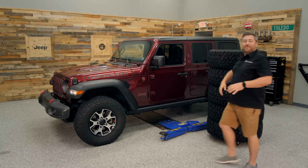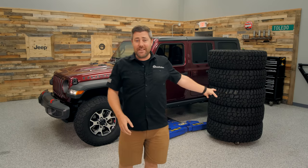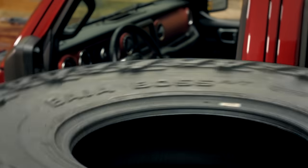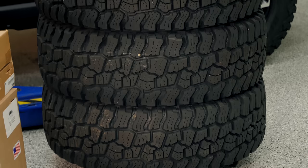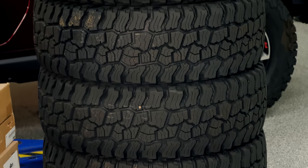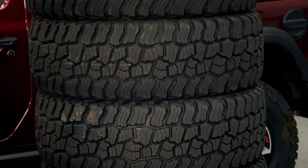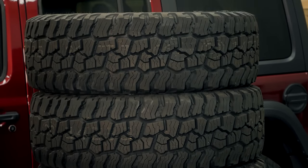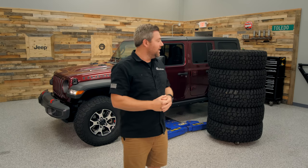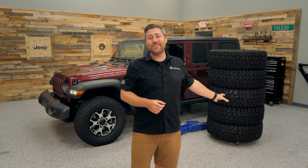I've got a set of Mickey Thompson Baja Boss All-Terrains, 37-1250s, that should perform excellent for us on this vehicle whether we're on the road or on the trail, whether Matt's out for a multi-day adventure or just a weekend trip up to the local off-road park. The Baja Boss All-Terrain should be a perfect setup for this vehicle.